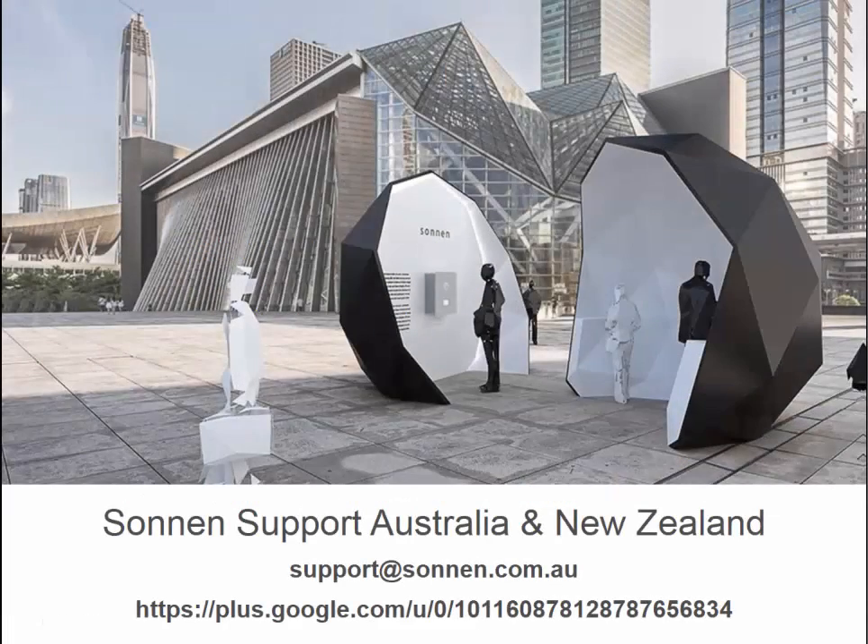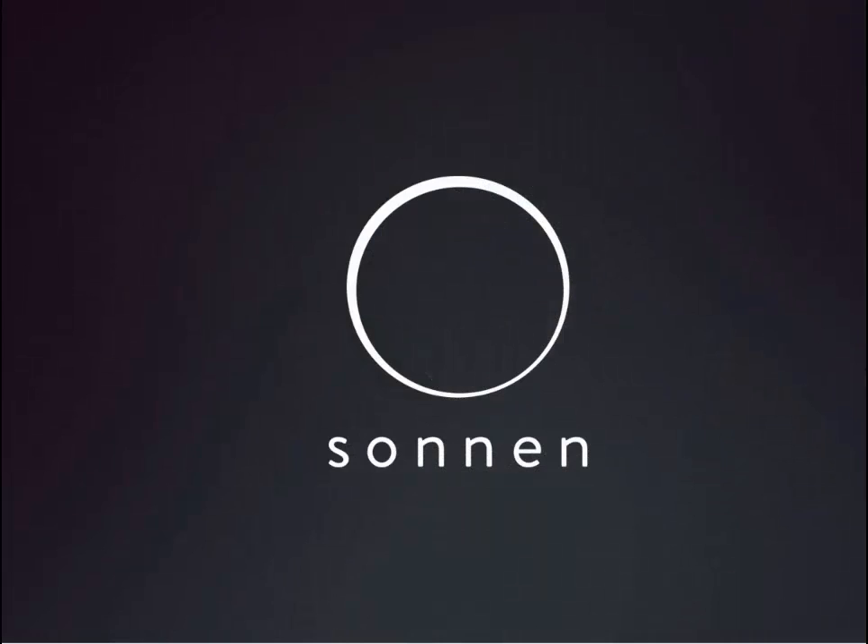For further support or questions regarding the Sonnen Eco 8.2 products in Australia, New Zealand or elsewhere, feel free to email support at sonnen.com.au. In addition, we have set up a Google Plus site which has a whole range of different information, illustrations, manuals and guides. Thank you very much for your time and attention. If there's anything else that we can do to assist you, please feel free to contact us at any time at support@sonnen.com.au.